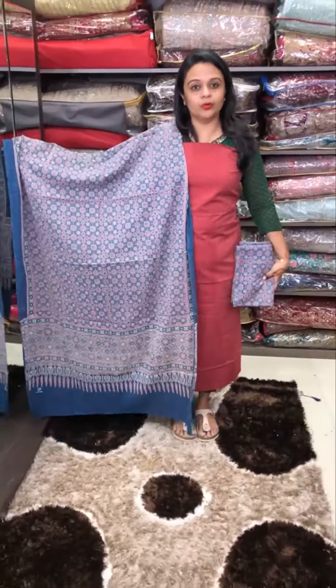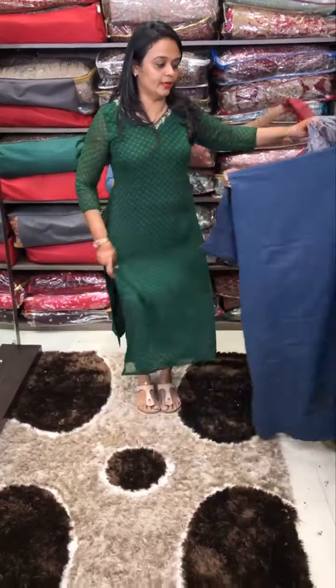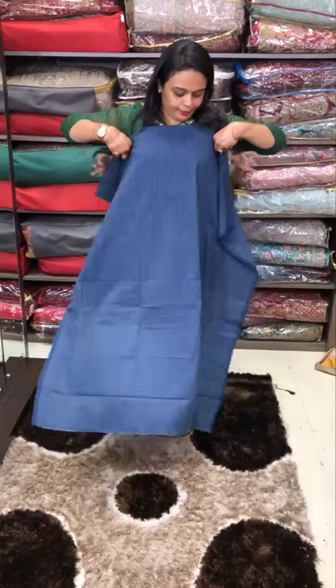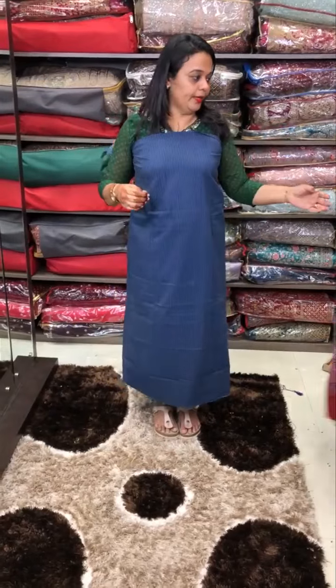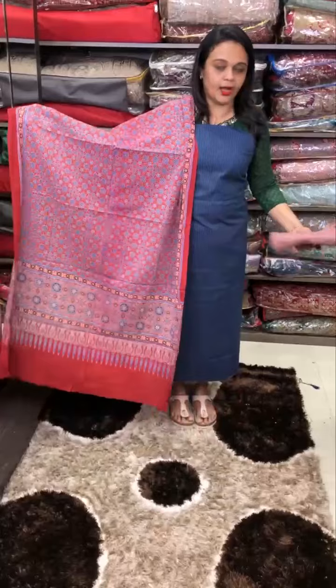Dupatta indigo bottom. Adraq is washable. Next one is navy blue. Maroon colour with adraq bottom.